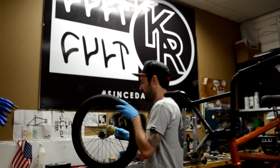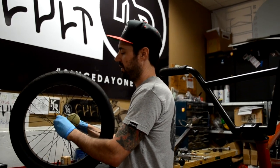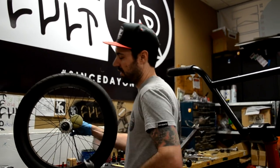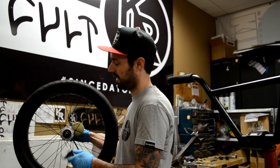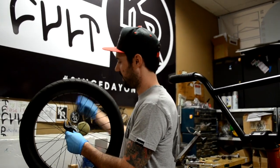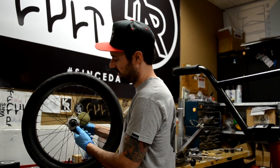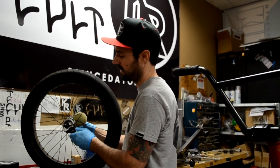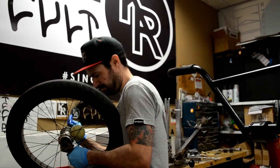The first thing you want to do is remove the driver — it's pretty simple. This wheel has the 6mm already cut into the axle. You stick the 6mm allen into the axle to hold it still, then you take a crescent wrench — whatever size, probably a 24mm or something — and you break it loose.